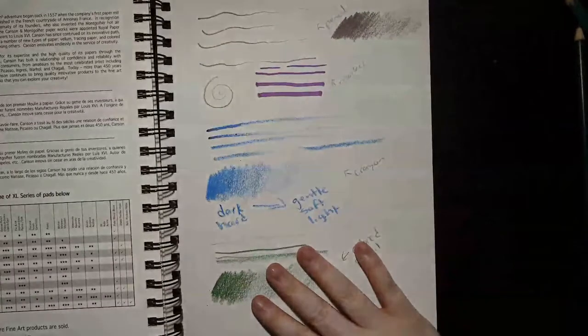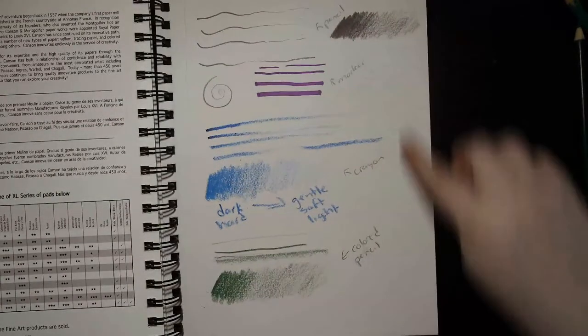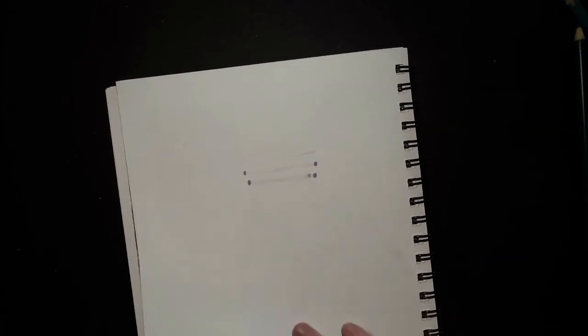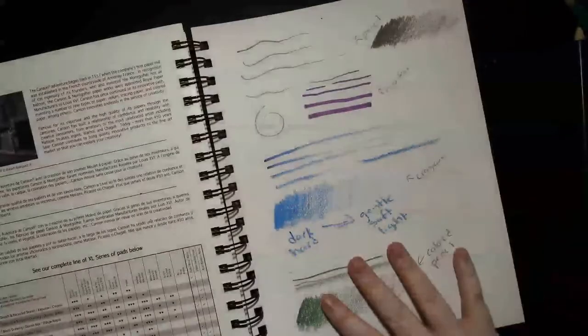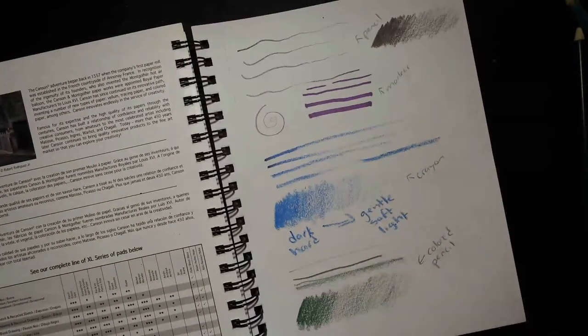I hope you filled your whole page with practice. If not, go ahead and fill in any gaps. Please don't flip to the back yet — you can see some of my marker bled through, but the other materials didn't. That's an important note. We're just going to fill up this page for now, and then we'll do more next time. Thanks for joining me — see you later, bye!